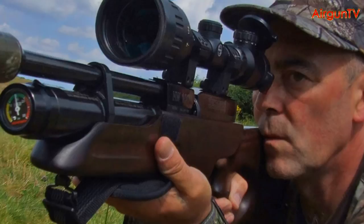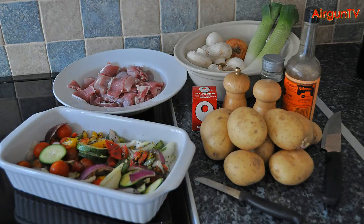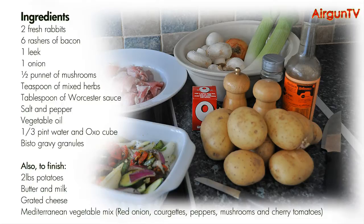There's cottage pie, there's shepherd's pie, and then there's Ian Barnett's Poacher's Pie. You only need the basic ingredients for Ian's Poacher's Pie, so pause the video now and check your larder. Of course, despite it being called Poacher's Pie, you must only shoot your rabbits on land where you have permission to be.